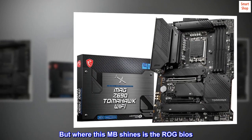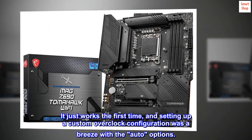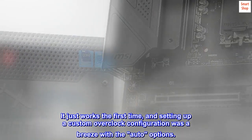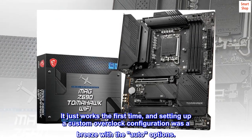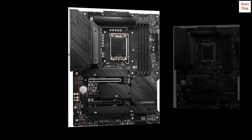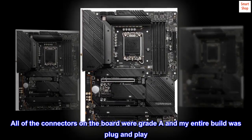But where this motherboard shines is the ROG BIOS — it just works the first time, and setting up a custom overclock configuration was a breeze with the auto options. The large number of ports is great and eliminated the need for my USB hub. All of the connectors on the board were grade A and my entire build was plug and play.